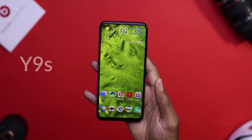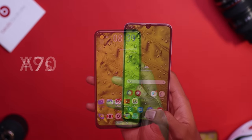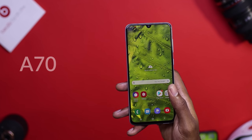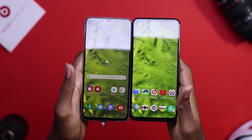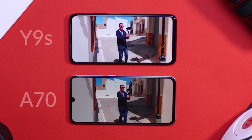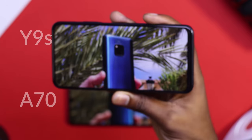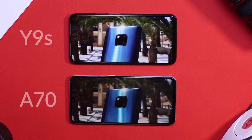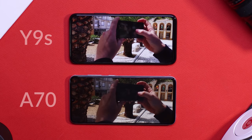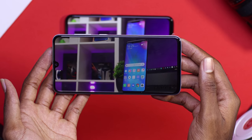Turning to the front, the Y9s has a 6.59-inch LCD display with a resolution of 1080p. The omission of the notch makes the screen look really clean. The A70, on the other hand, has a 6.7-inch AMOLED display with a resolution of 1080p, with a teardrop notch which houses the 32-megapixel selfie camera. Both devices have minimal bezels, with the Y9s having a slightly thicker chin compared to the A70. In terms of media consumption, the Y9s provides a full-screen experience with no bezels or notch to distract your view, and viewing angles are really great with no color shift when you tilt the device. The A70 display produces a more contrasty image — blacks look really deep and colors look more saturated, due to the AMOLED panel. The Y9s display is more on the cooler side, while the A70 is on the warmer side, and whites look a little bit brownish out of the box.